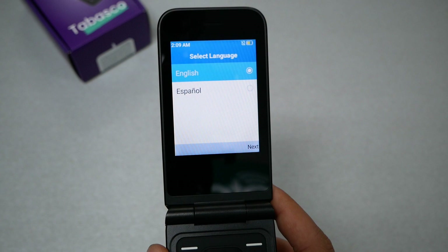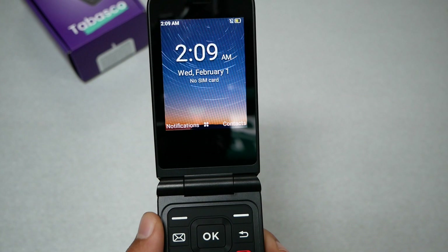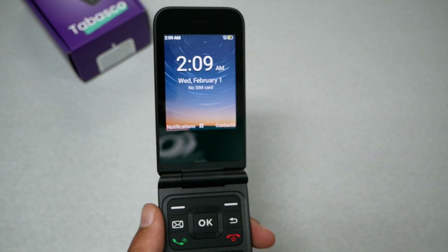For the initial setup, the phone offers two languages: English and Spanish. Click the key to proceed, and the phone is ready to use in just one button press. I've never seen such a quick initial setup on a device.